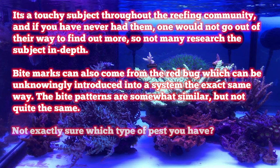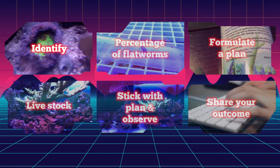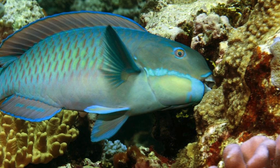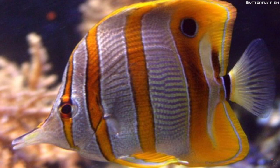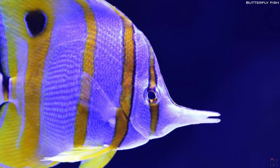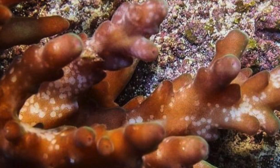Not exactly sure what type of pest you have? Identify. Identify if they are in fact flatworms and not red bugs, or any other predator that feasts on Acropora. Some fish are also very well known to nibble on Acropora. Usually this happens when fish are unknowingly not well fed, the specific diet to that particular fish is not met, or they are displaying signs of stress.